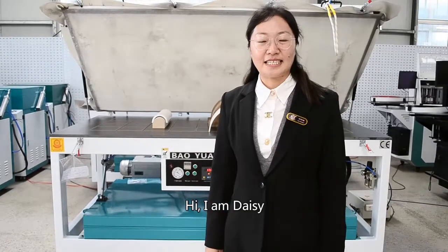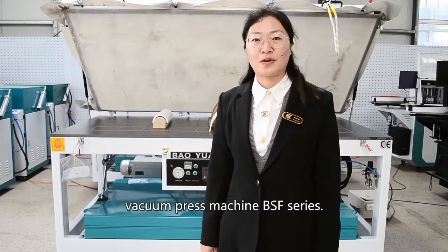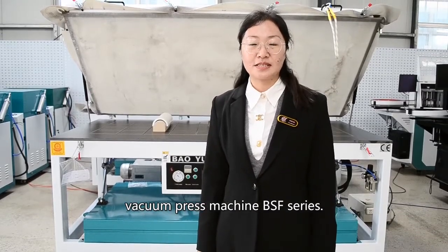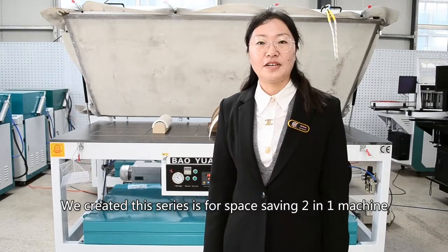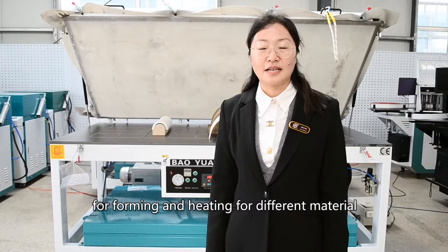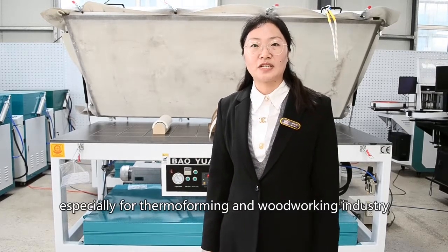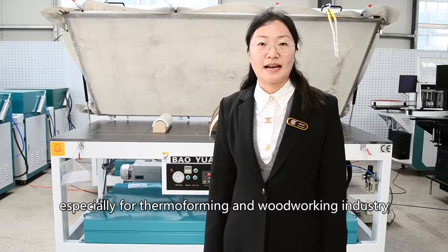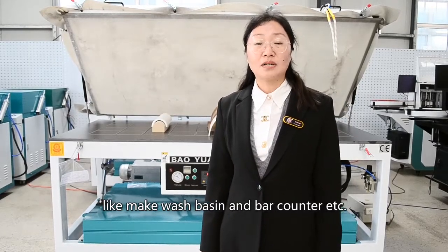Hi, I'm Desi. Today I introduce our silicon membrane vacuum press machine, DSF-Series. We created this series for space saving, combining forming and heating into one machine. It is designed for different materials, especially in thermoforming and woodworking industries, such as making wall panels and more.